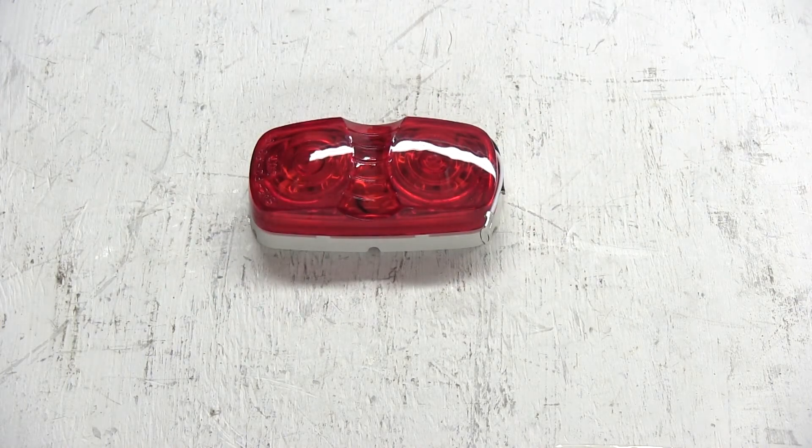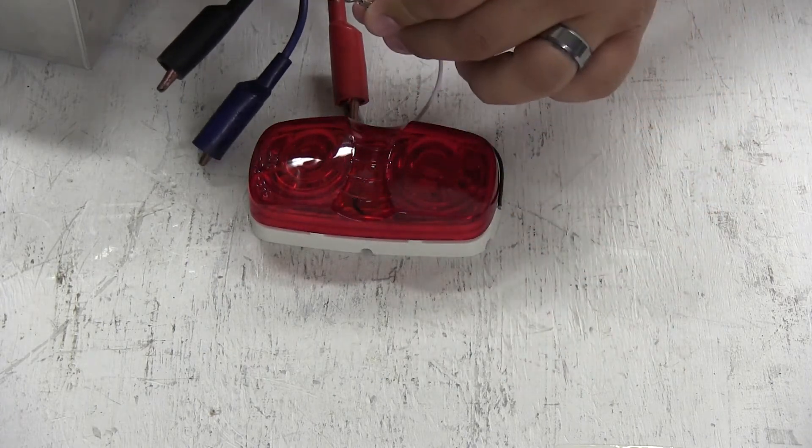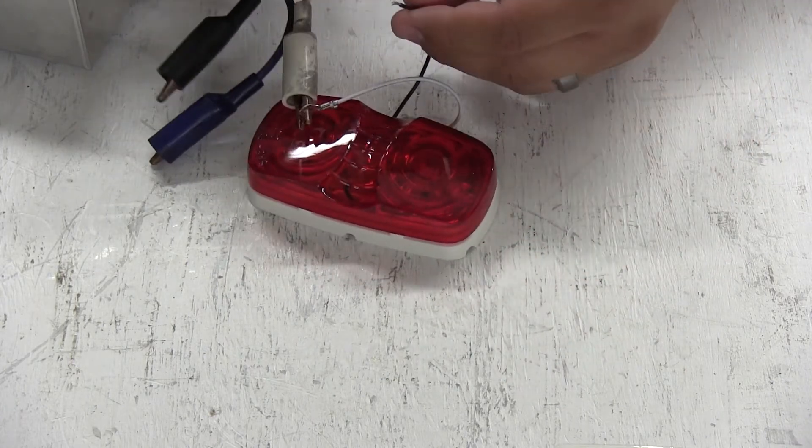Next we'll hook the light up to a power supply so you can see how it looks. We'll connect the white wire to ground and the black wire to power.